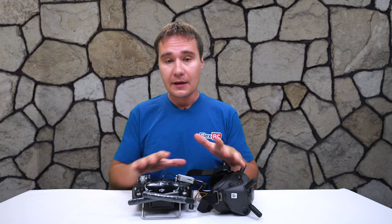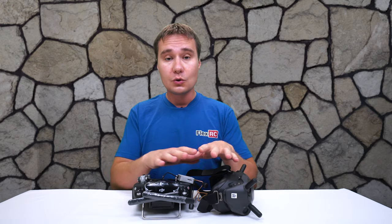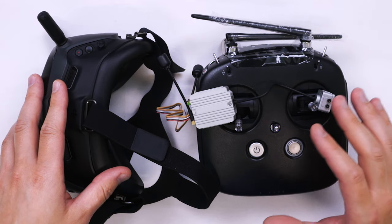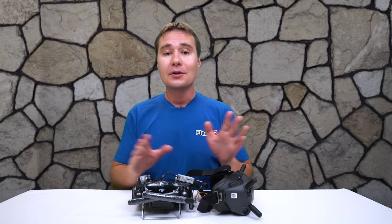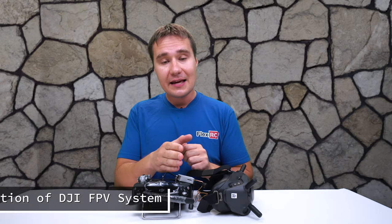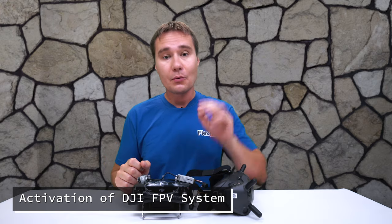All DJI components require activation before they can be used — and I mean it literally. Before they are activated, none of them will do anything. The goggles won't allow you to change channels, the remote controller won't control anything, and the air unit won't allow you to bind or do anything until you connect them to the computer and activate them. So this will be the first step we have to do.